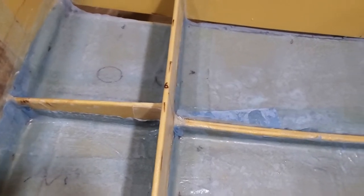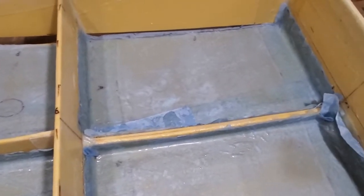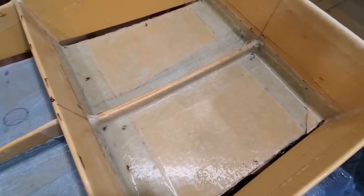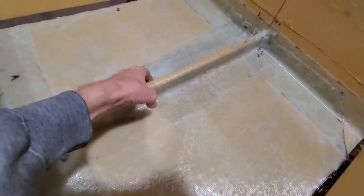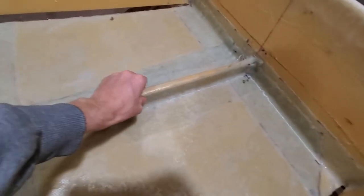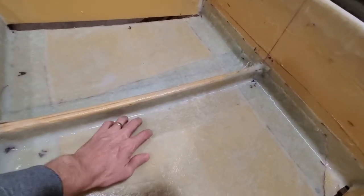Peel ply makes it so you don't have to sand as much — it makes it smoother once it cures, but also rough enough that it will accept another layer of fiberglass or paint without having to sand. This turned out really nice, especially right here on this vertical support — it is so strong.